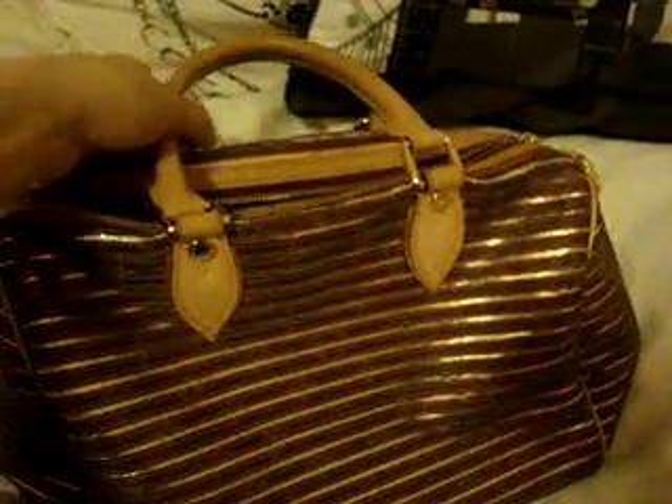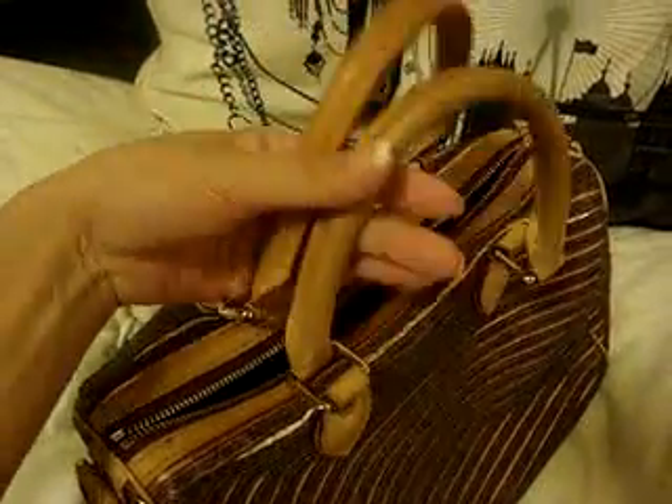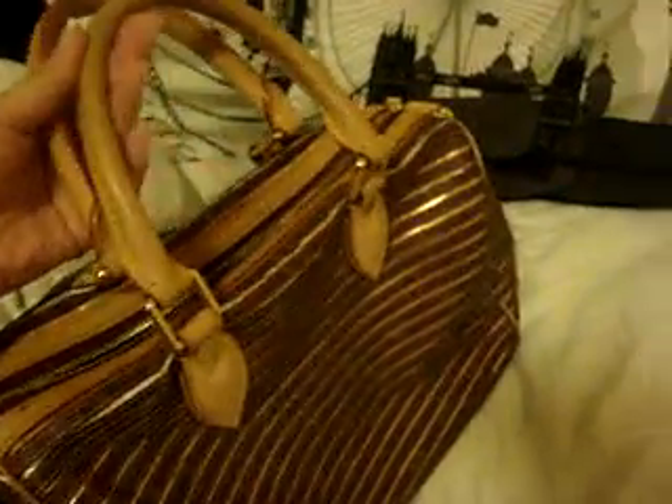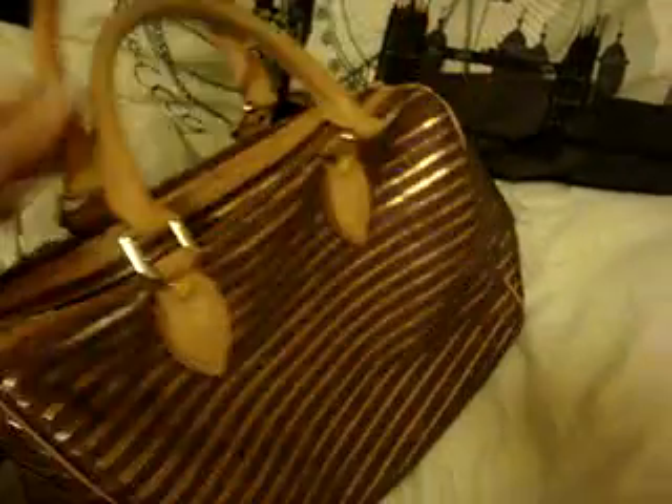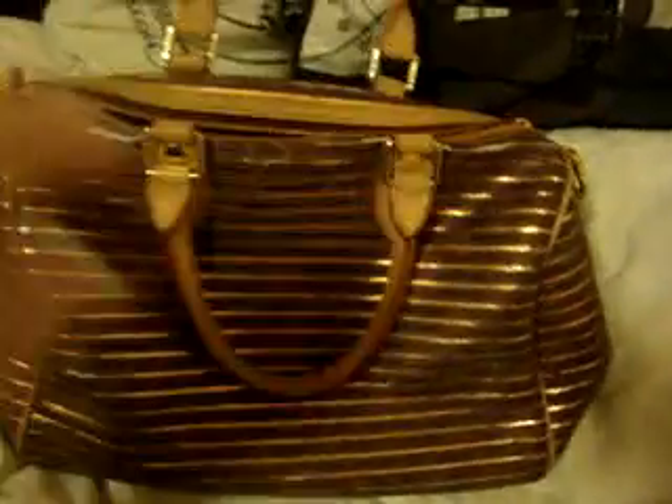Especially being in England, I noticed that my Louis Vuitton bags tend to oxidize quicker here. Considering this bag is about a year old, it's still quite tan — not even to the honey stage yet, not quite to the dark honey. There you have it. I hope you enjoyed my video. Bye-bye. Thank you.